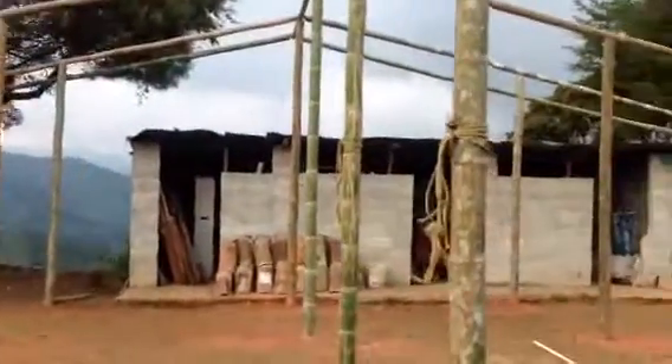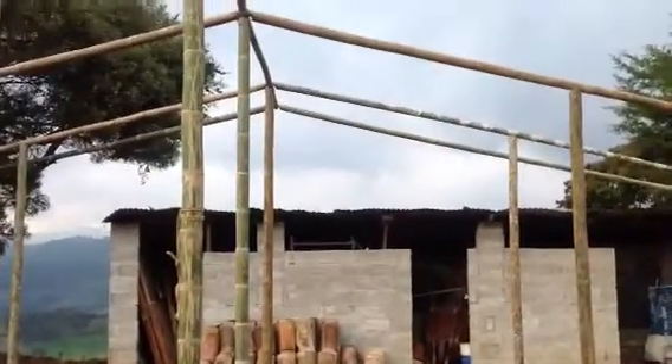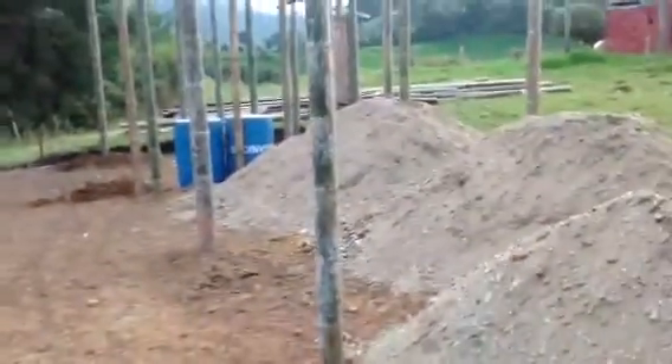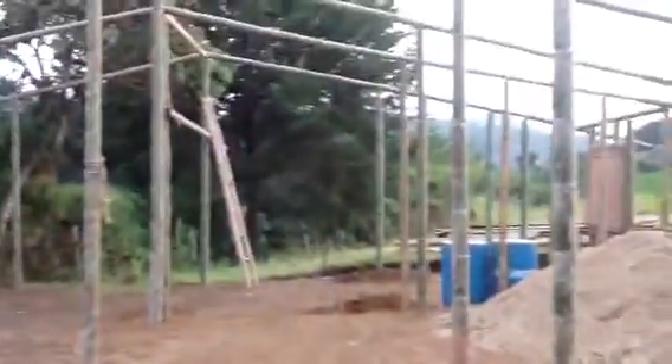And then over here we are going to have the structure that will hold the trays containing the fodder. Over on this side, next to the tree, we're also going to have a little concrete slab overlooking that beautiful part of the valley. We're going to spread the gravel, and it's looking pretty good.